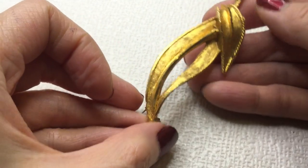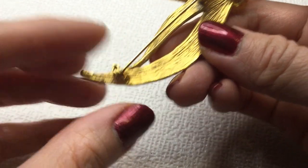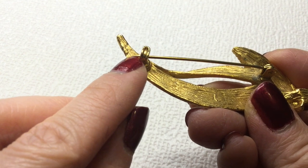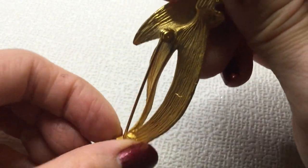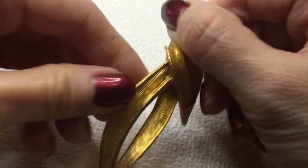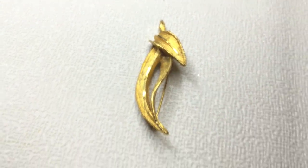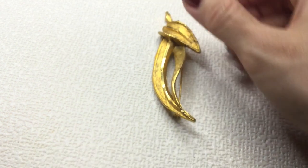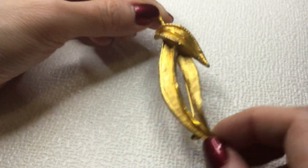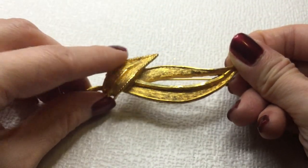Next we have this brooch — I wonder if this is an older one because the pin extends further out. This does have some wear on it. It's really pretty brushed gold and textured detailing on this, very beautiful. Let's get a measurement — he is about three and a half inches. Very beautiful. This one will be five dollars too.